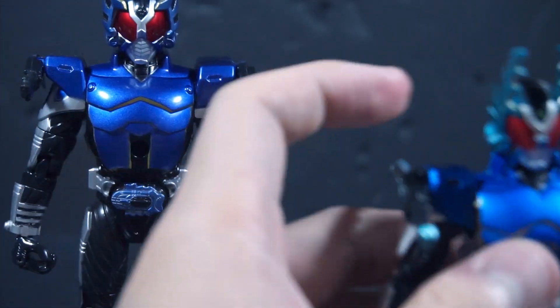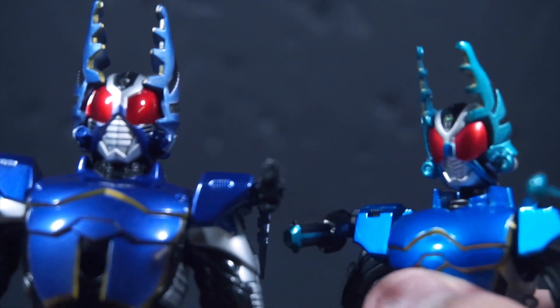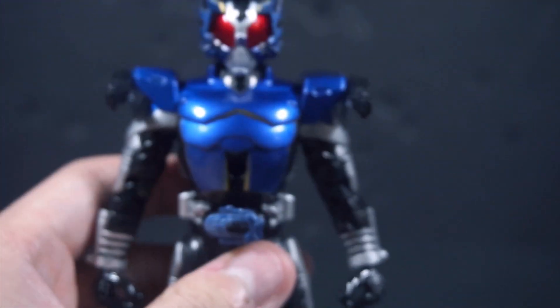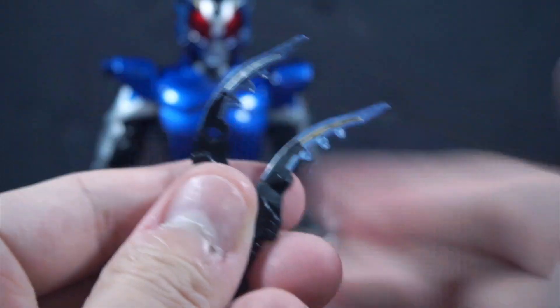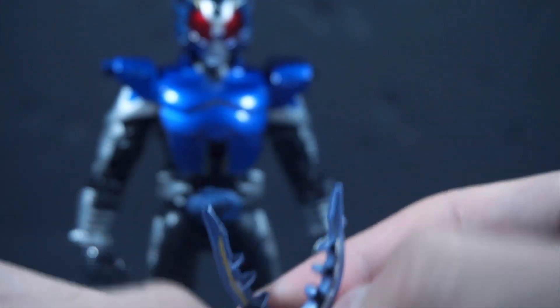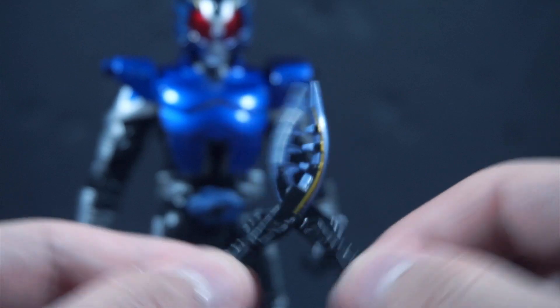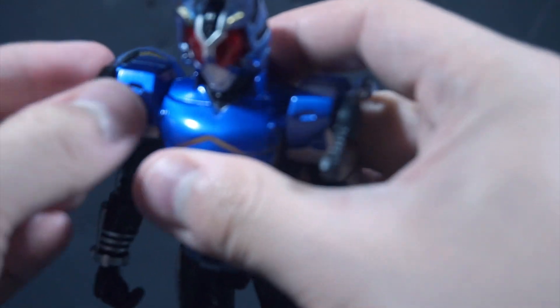I apologize if I didn't talk about the helmet, but you can tell — the helmets here — this one is a lot more teal than just blue. And before I keep forgetting — you can take these Cutters, cross them into each other to do the Rider Cutting. I'm not going to bother putting them in his hand because it's really atrocious. So let's go on with the gimmick.